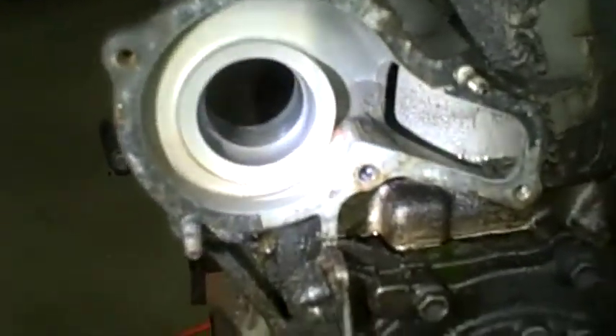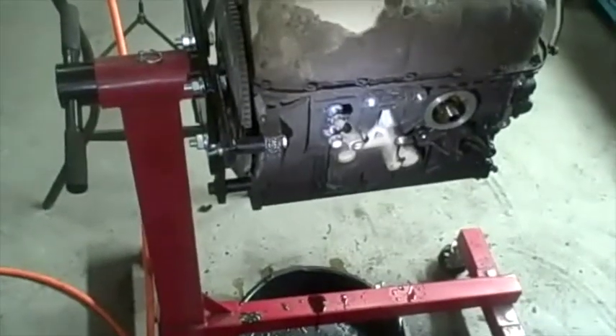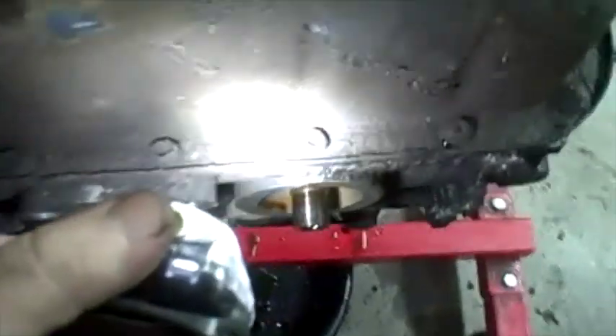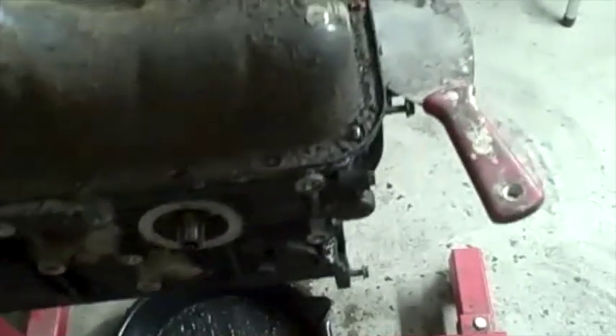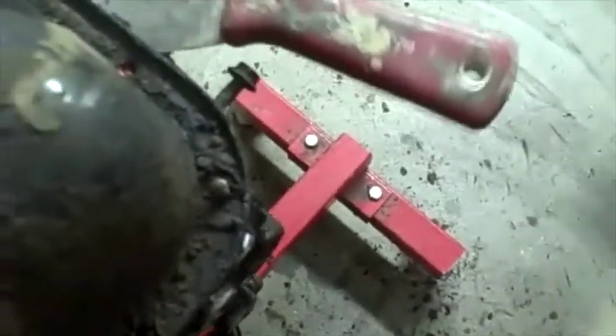Next I'm going to take off the oil pan and then the oil pump. One benefit of my engine stand is that I can just rotate it upside down. I'll remove all the bolts all the way around. The oil pan is glued on with RTV, so I'm using a paint scraper as a thin blade and tapping it through to break that silicone loose.